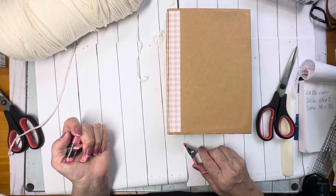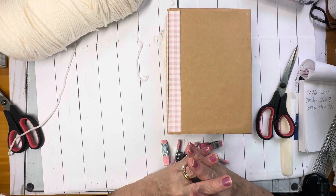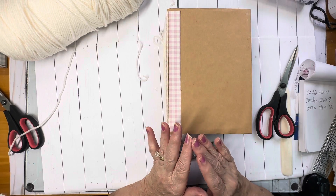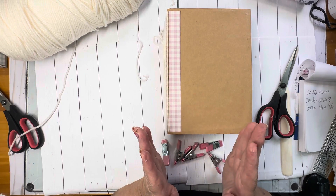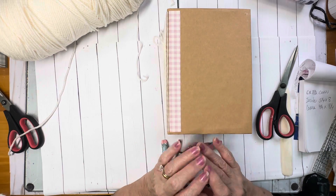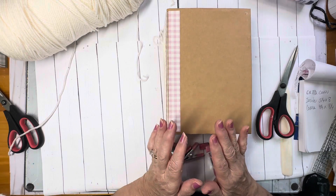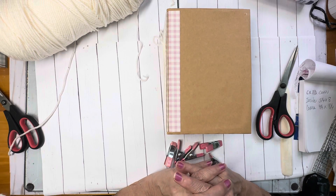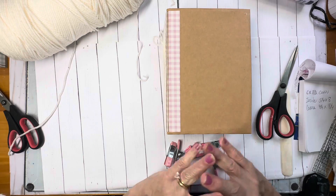The next video is going to be about decorating the insides of these journals with some of the things that we've made already, and also with the junk journal attachments that came with the kit. We're going to be folding them and decorating them to put into these journals. So stay tuned for that. I appreciate you joining me so much — I hope you found this helpful. Until next time, remember to sprinkle kindness like confetti wherever you go. Happy crafting! Bye bye now.